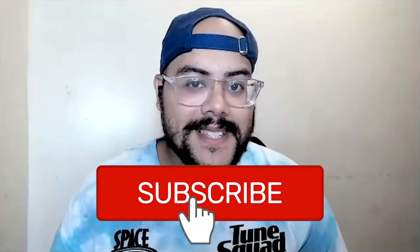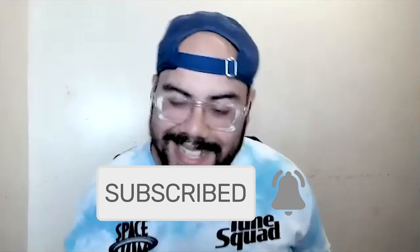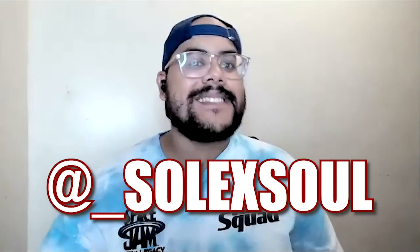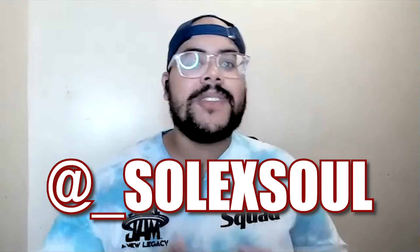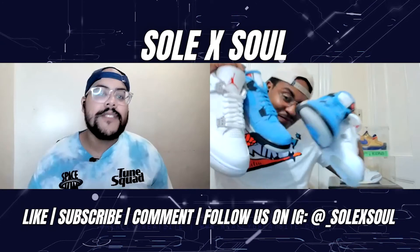Thank you all for tuning in today. What did you think of the White Oreo Fours and the University Blue Fours? Let us know in the comments below. Please like this video, hit that subscribe button, and the notification bell. Last but not least, follow us on Instagram at underscore soul x soul. Thank you all for the support — stay tuned for what's next.